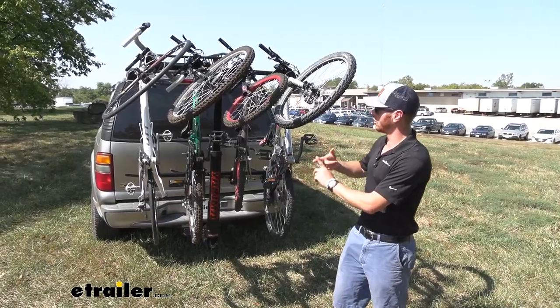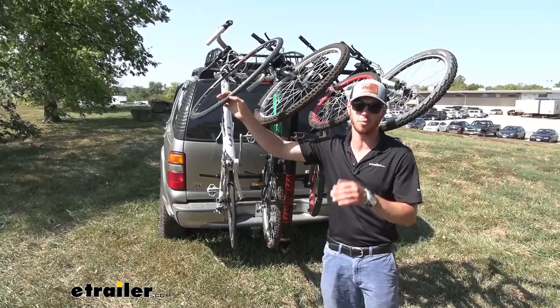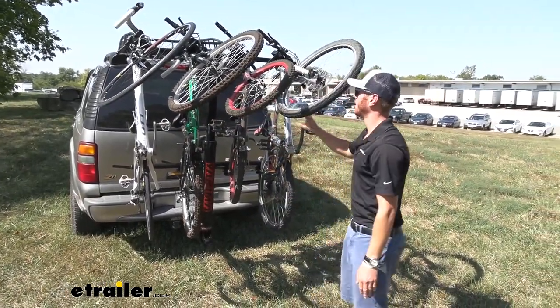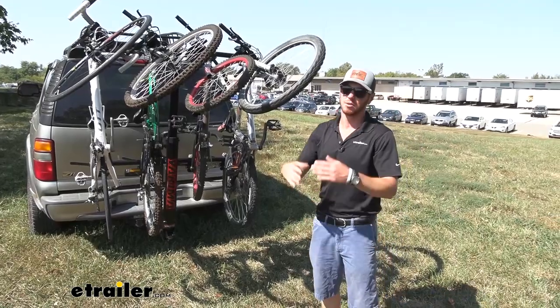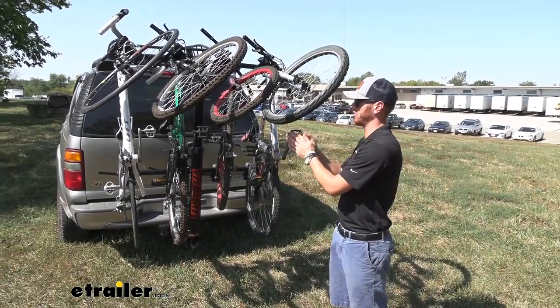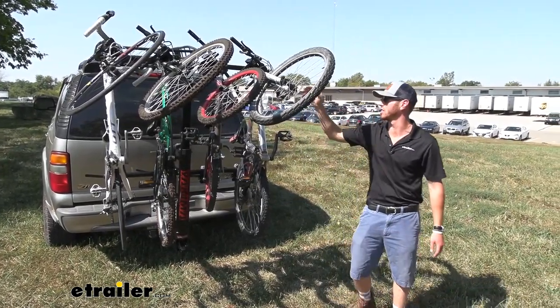It's going to work with not only your kids' bikes, not only your carbon fiber road bikes, but also your mountain bikes. So there really isn't a whole lot of limitations. Basically you just need a two inch hitch and you need to make sure that your bikes aren't going to be anywhere over 37 and a half pounds to be able to use this.